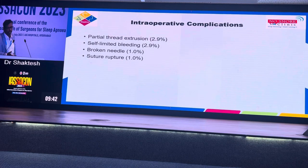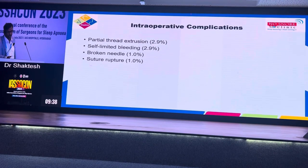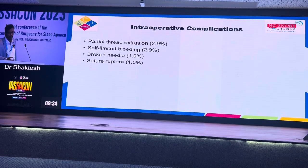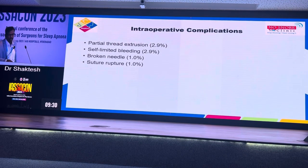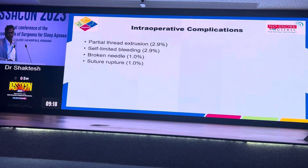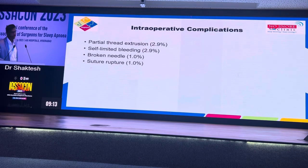The next step where you can encounter bleeding is when you mobilize the palatopharyngeus muscle — that is the next common reason for bleeding. The third is while you pass the sutures. This morning Vikas was demonstrating where you should place the suture needle to avoid bleeding. You don't go into the tonsillar bed; if you go into the tonsillar bed you will end up with bleeding when you pass the sutures. You have to be aware of these causes of bleeding and how to deal with them.